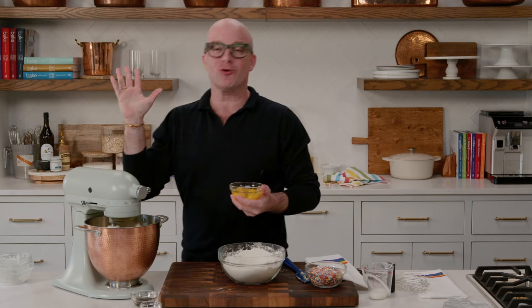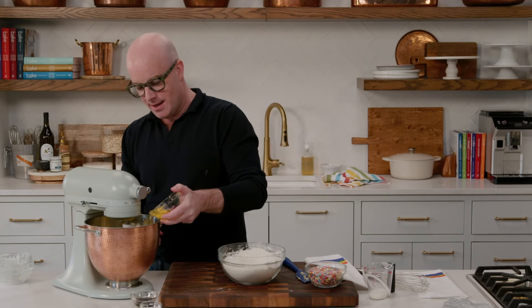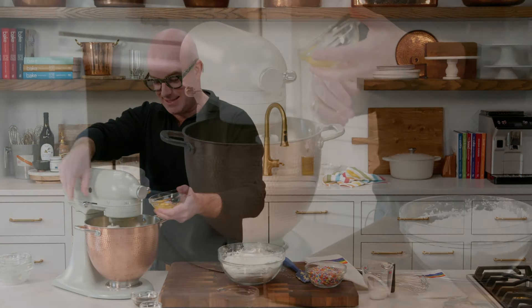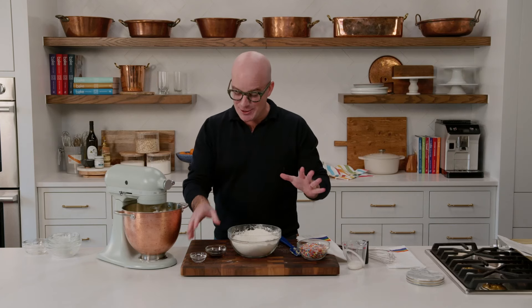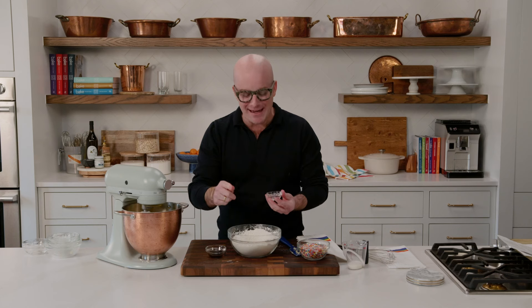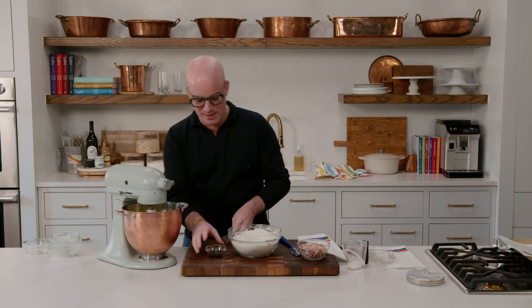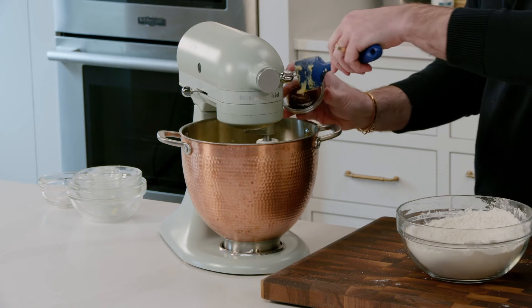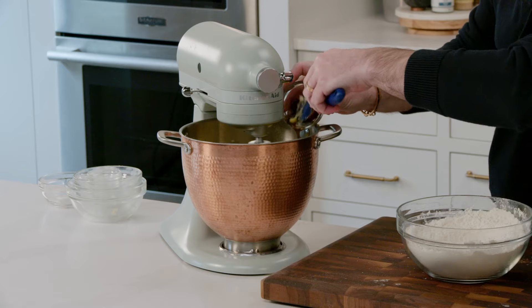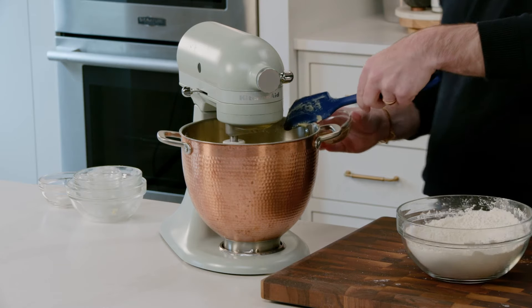The butter and sugar are creamed together — nice and fluffy. So now we're going to add our eggs one at a time and get each one combined before adding the next. Now that the eggs are in, let's talk flavor. You can't have a wedding cake cookie without that distinct wedding cake flavor, and it comes from almond extract. That's going to hit the bowl along with some vanilla bean paste, because I absolutely love the little flecks of vanilla. But if you don't have vanilla bean paste, you can use vanilla extract and that's going to be just fine.